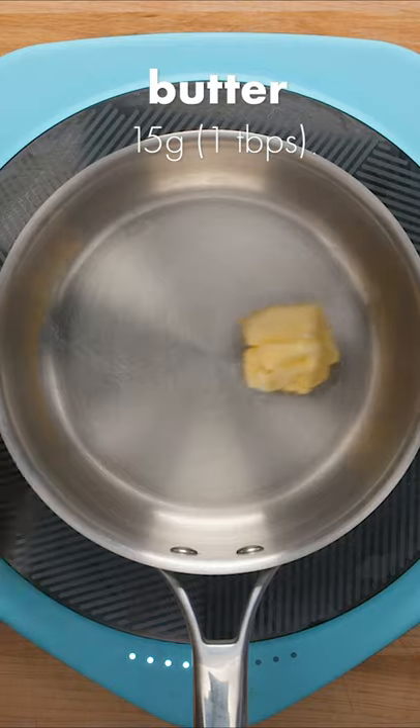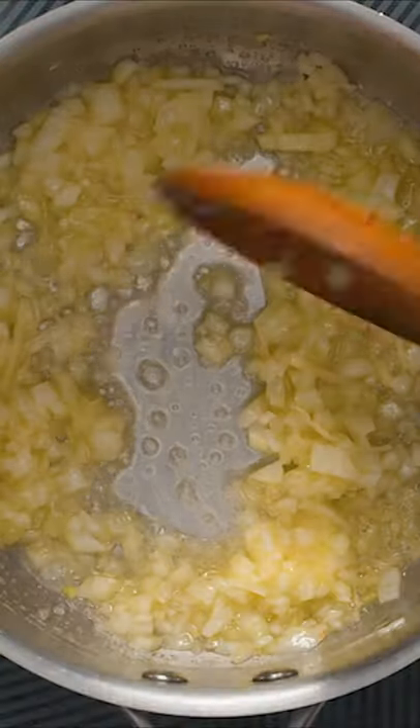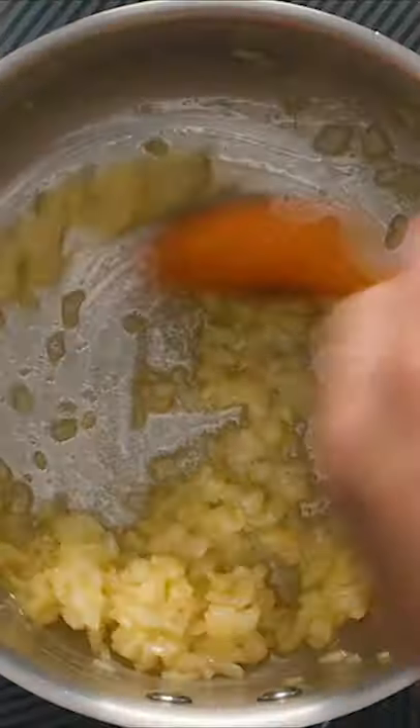Here's how you make a cheesy potato quesadilla. First, melt about 1 tablespoon of butter in a pot. Next, add 1 finely diced onion and cook until fragrant. Season with a pinch of salt, then continue cooking until translucent.